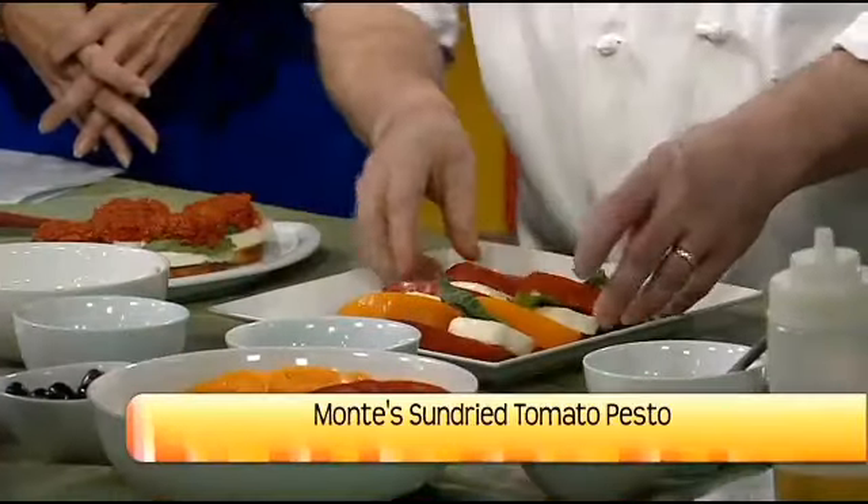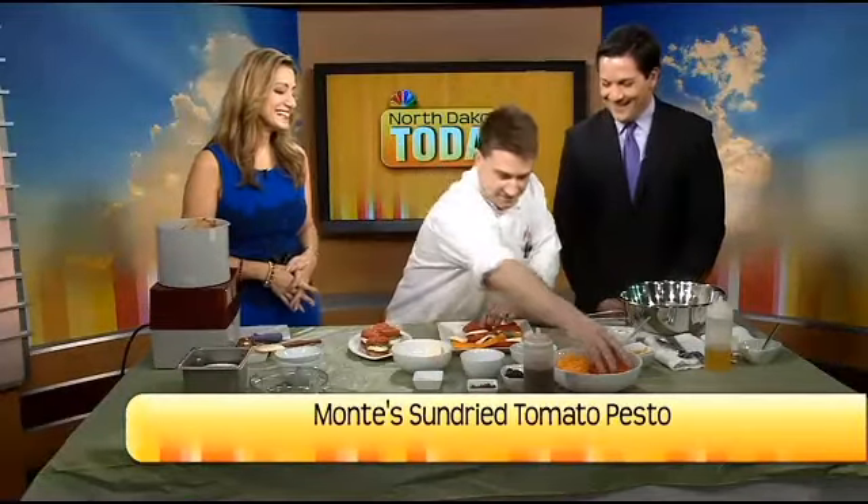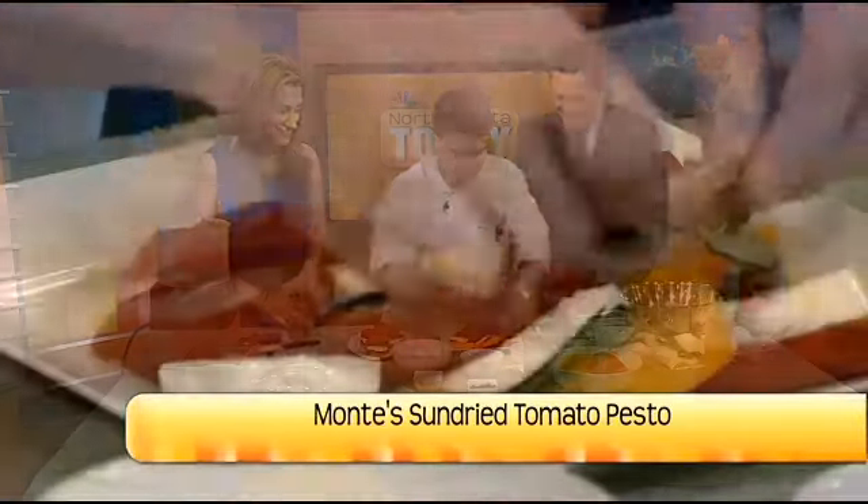You're making a stop sign — that's awesome — or a stoplight: red, yellow, and green. You're right, Chris. Okay, Chase, thanks.